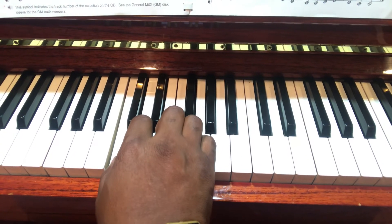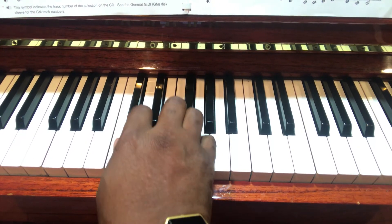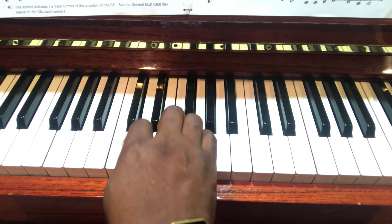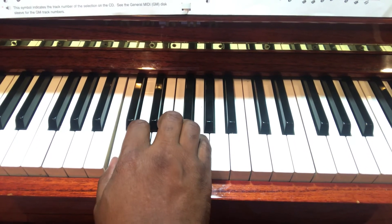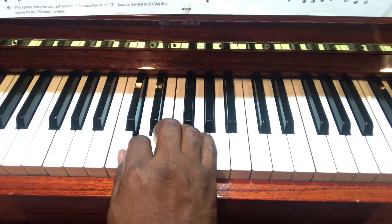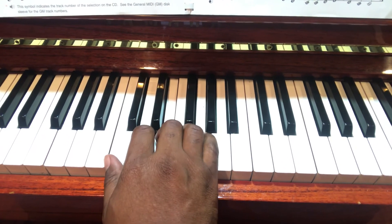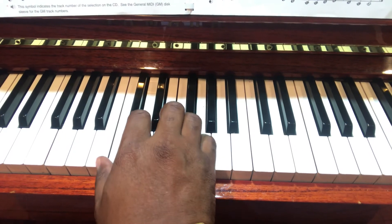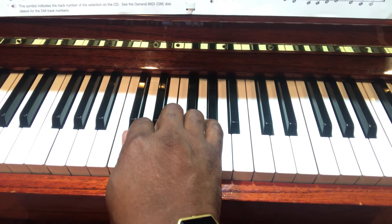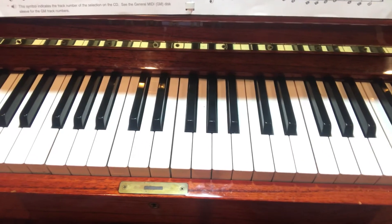One, two, three, four — notice I'm keeping a steady beat — five, four, three, two, one, five, four. You can also think in terms of the letters: C, D, E, F, G, G, F, E, D, C. And that is a review of the hands.